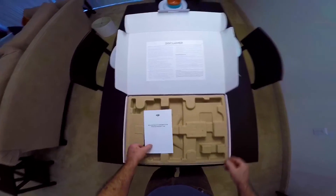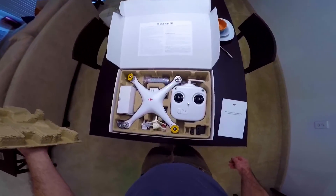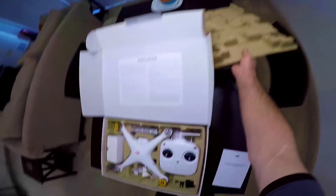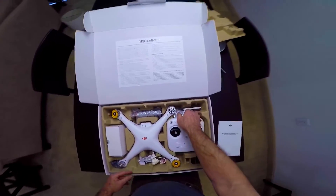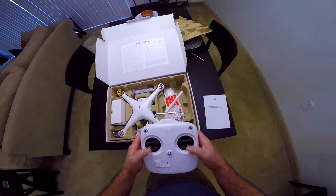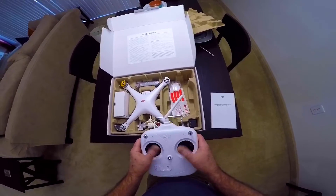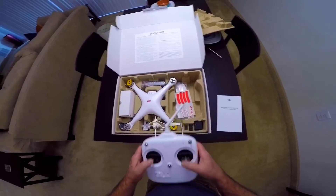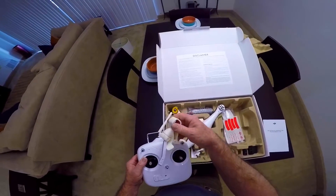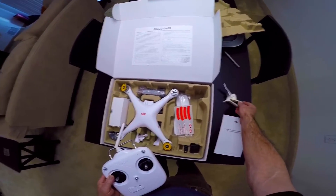Like I said it was open box but it wasn't used — it was never put together or anything like that. And there it is, voila. The transmitter here looks very similar to the Phantom 3 transmitter — almost identical actually. He did throw this phone holder in here, but I don't know why because there's nowhere to mount it.